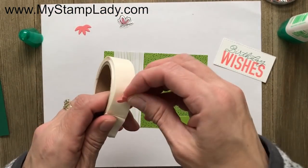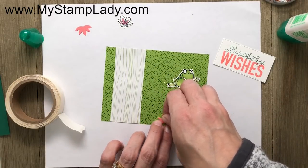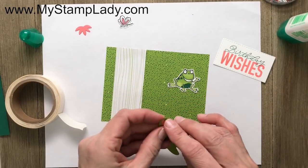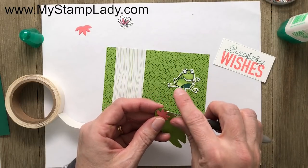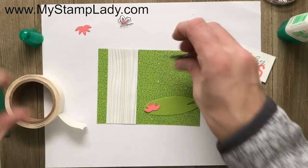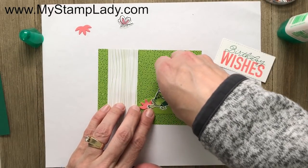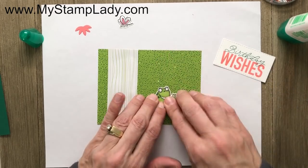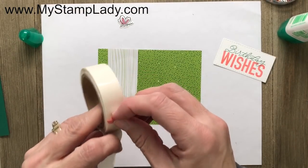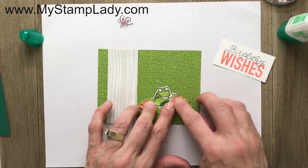I'm going to use some mini glue dots here — I like using these on smaller images, it makes it easier to put things together. Let's put down that one flower, pulling it up a little bit to give it dimension. Then the frog is just going to go over — let's put that frog down with a couple of mini glue dots. He's so cute in Granny Apple Green! We'll put the second element down and then add one more flower on the other side. There we go — my frog is all together and ready to send a greeting.